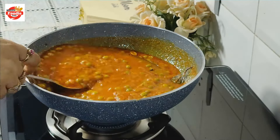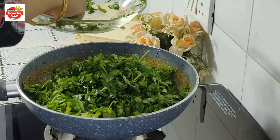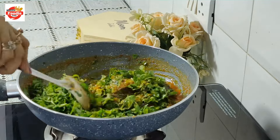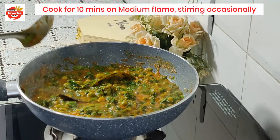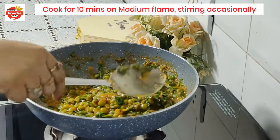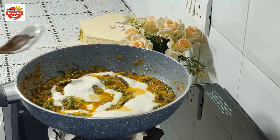Now I will add the methi and the matar into the masala. After mixing everything together, we will cook for 10-12 minutes on medium flame until everything is well combined and cooked through.